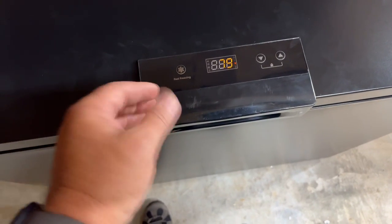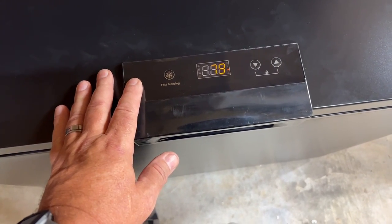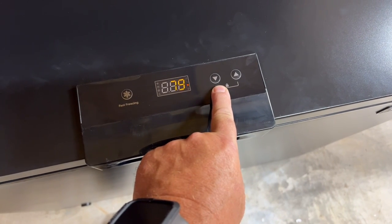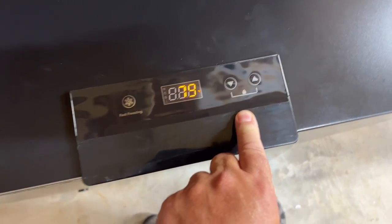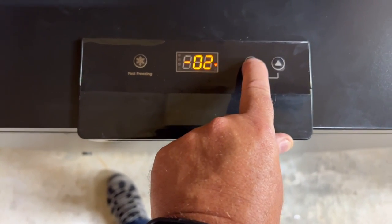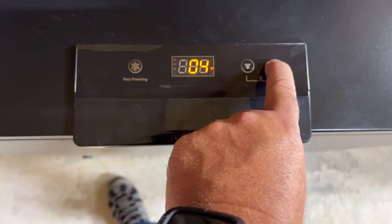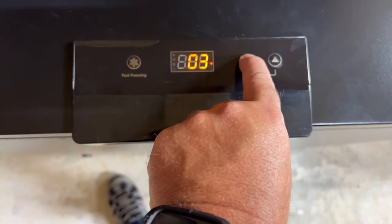Usually you don't have a display like this on a freezer — you just kind of guess and put a thermometer inside. It does have a lock so kids can't change the temperature up and down, which you wouldn't want. It's easy to change the temperature on this thing — just push the up and down buttons. We're on zero, there's minus one, and you can see how far it goes.